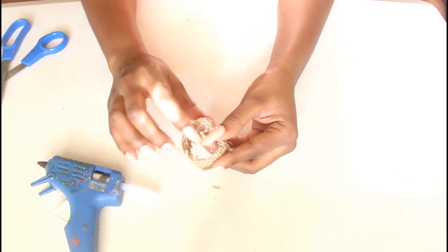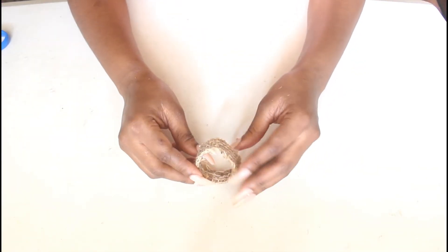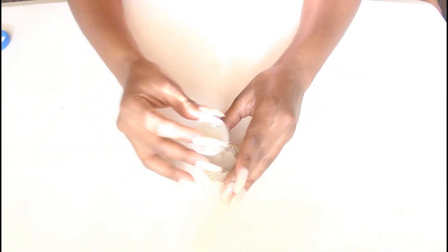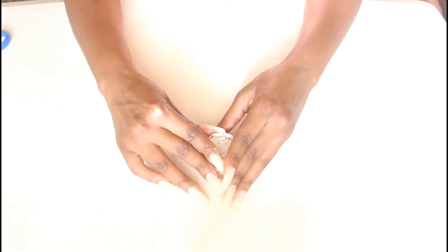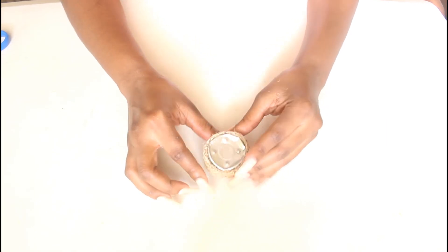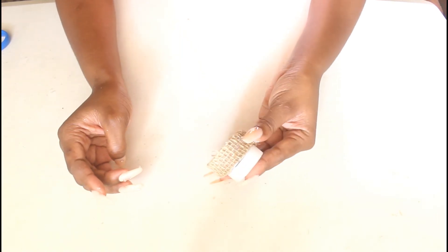I'm gonna trim away any excess or stray pieces with a pair of scissors, and you should have something that looks like this. Again, this is not necessary if you have a candle that looks exactly how you want it to look. Then I'm going to take the base of the candle and turn it upside down so that the base acts like a stand for the candle — you can see here exactly what I mean, with the candle sitting on top.